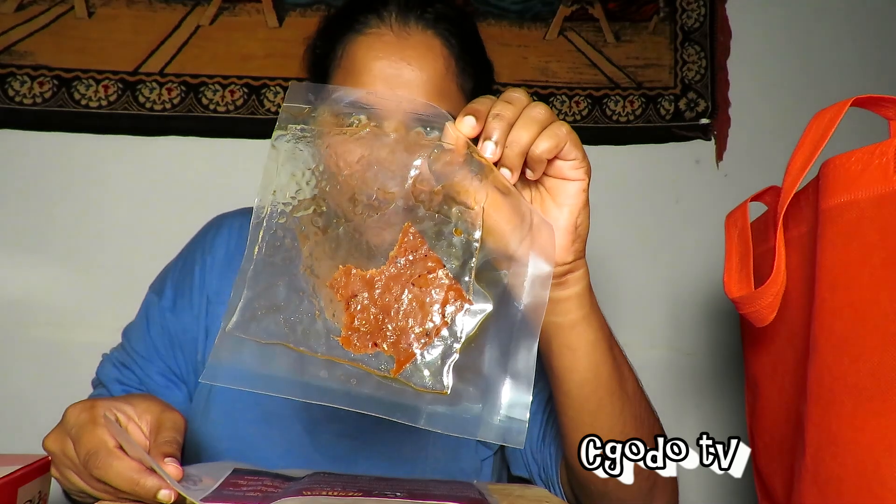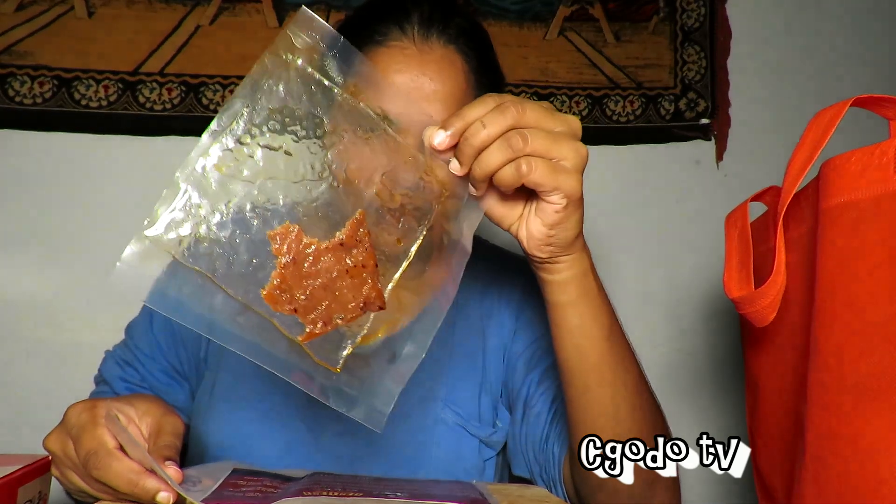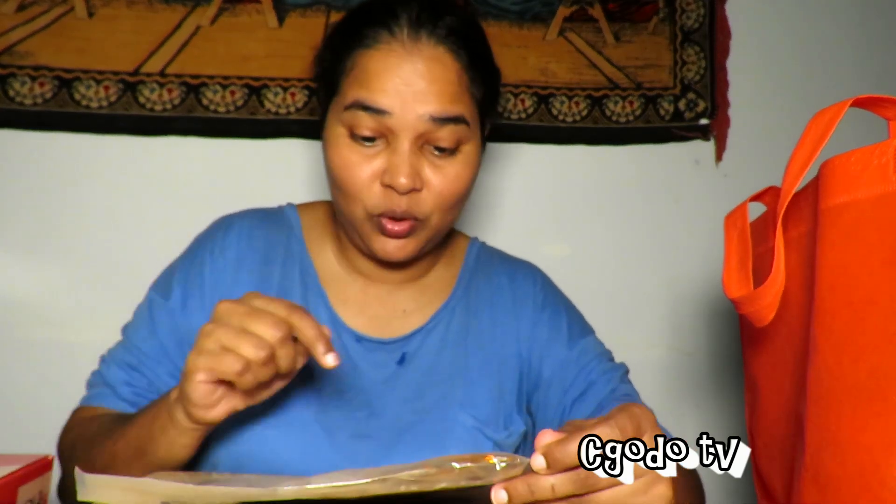So they had three flavors and I got the spicy flavor. I've never really tried a spicy flavor Bakwa before. This one has a label that says 'I am spicy.' So it's a spicy chicken Bakwa — because it is Halal.